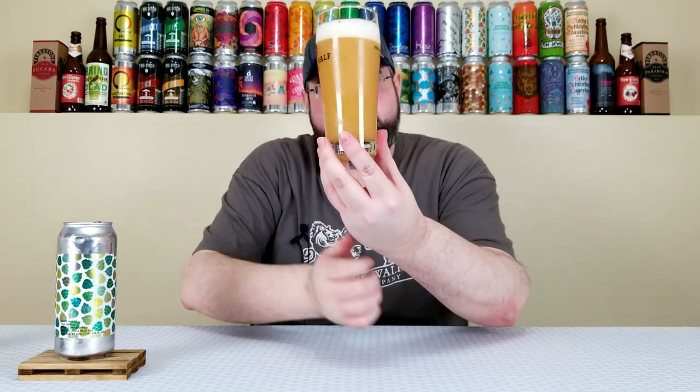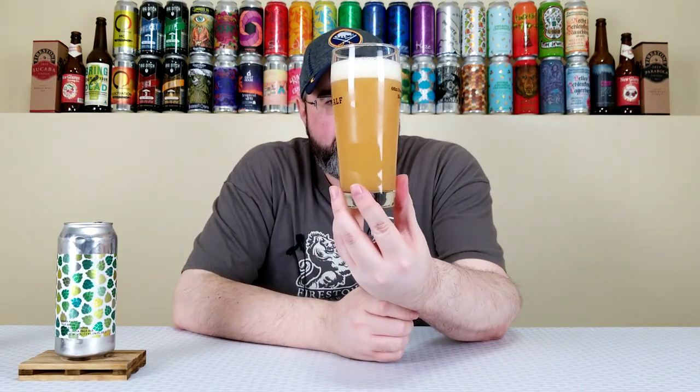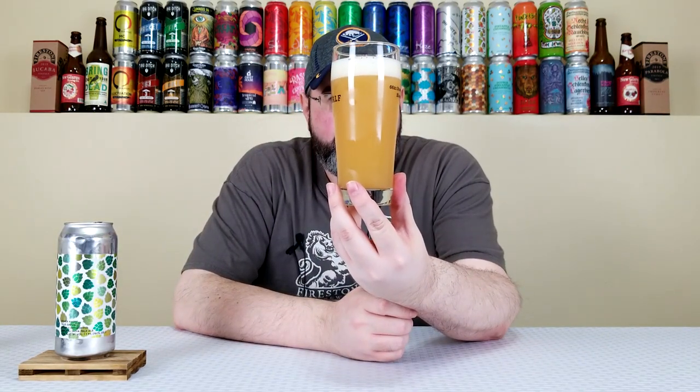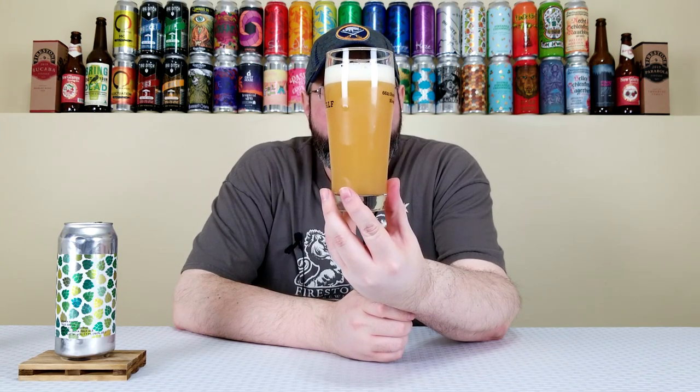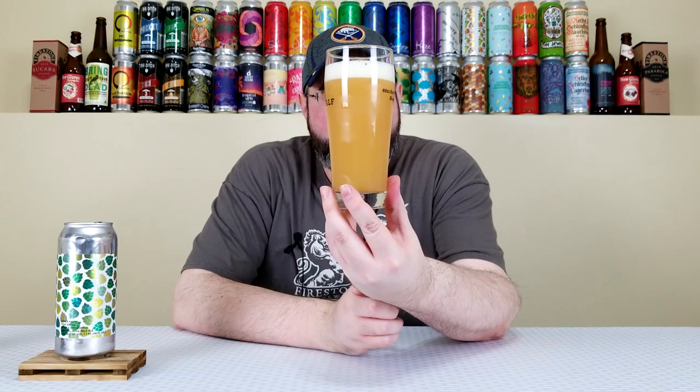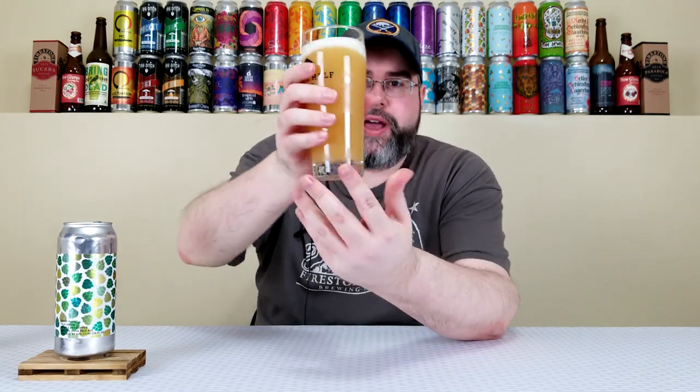Yeah, that's hazy. It has this really nice deep orange color, very murky and turbid — about a finger and a quarter of this super creamy, off-white colored head. Yeah, that looks like a hazy from Other Half for sure. Let's get a nose.